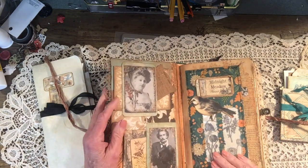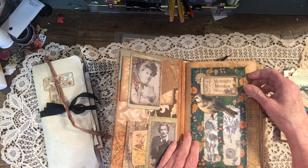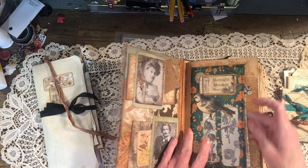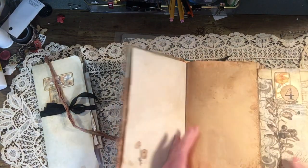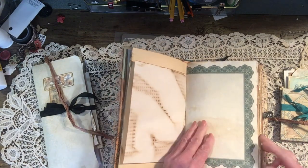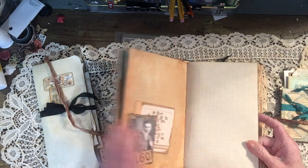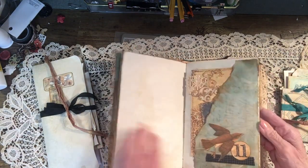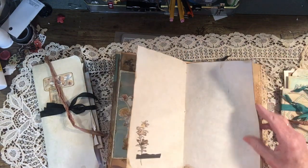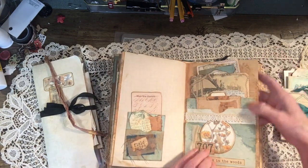It is a family history type journal — it doesn't have to be used for family history, but that's kind of what I had in mind. So I'm just going to do a little quick flip. All the pages in here are for journaling, with lots of journal cards, tags, and goodies — I like to do a lot of that stuff.